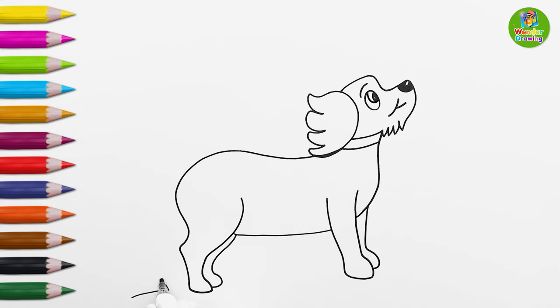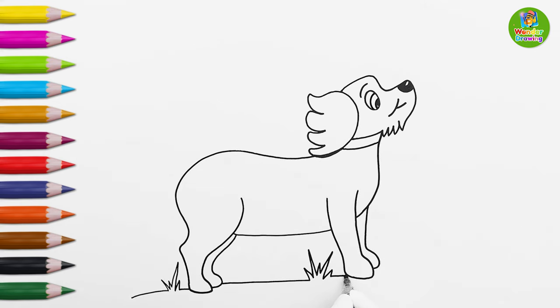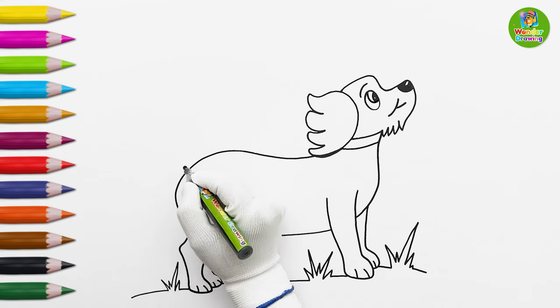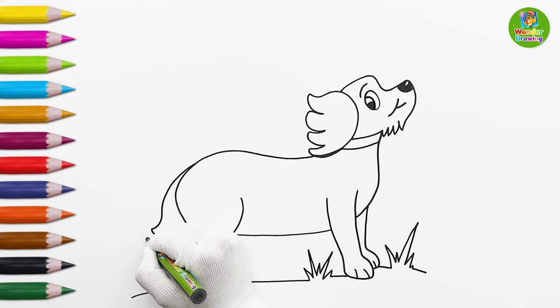It's time to draw the ground and some grass. Now I'll draw the toes of our cute dog. Do you know what's missing? This doggy doesn't have a tail! Let's draw a long fluffy tail of the doggy.